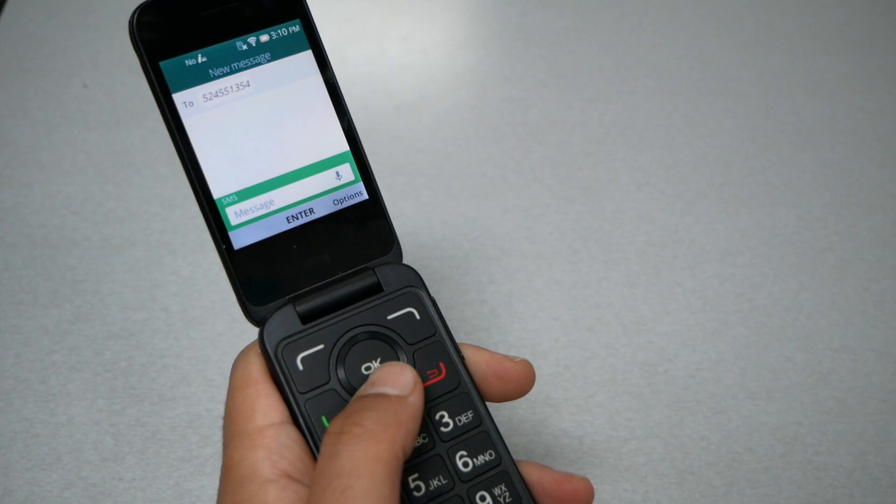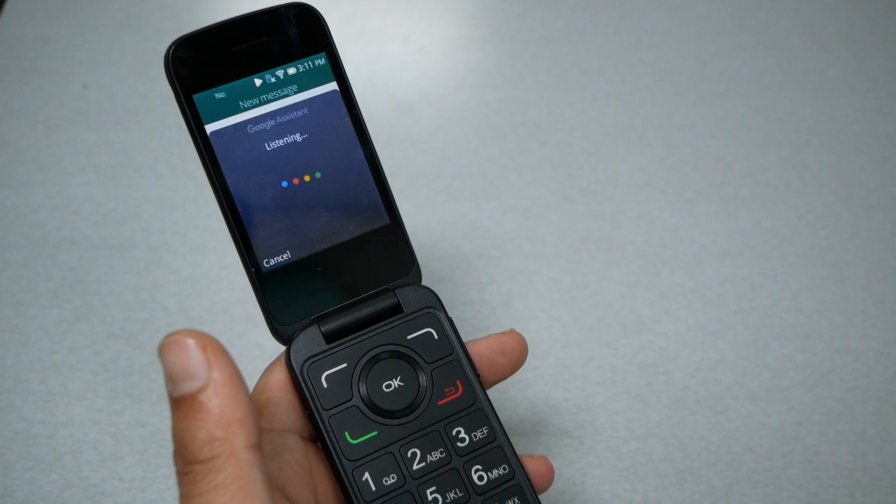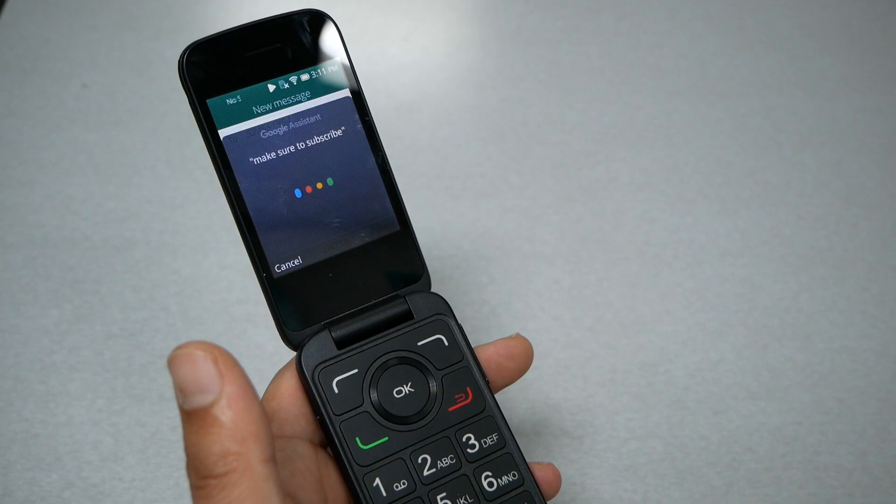Using the microphone is very easy. Just press and hold the OK key until the phone tells you it's listening, then start recording your message. Let's go ahead and do it — I said: "Make sure to subscribe and give me a thumbs up."